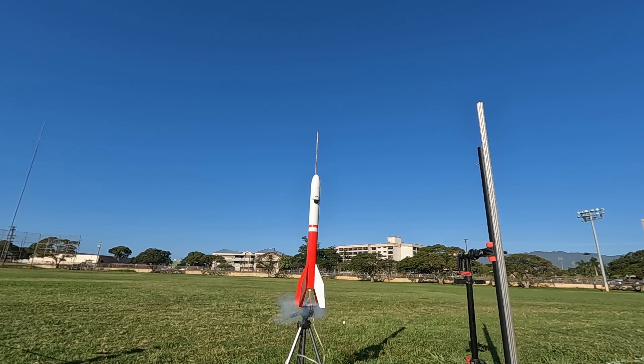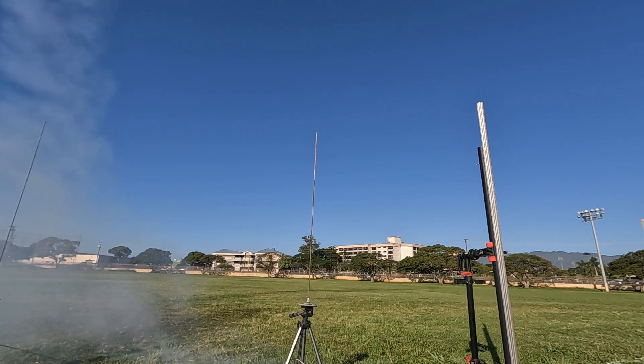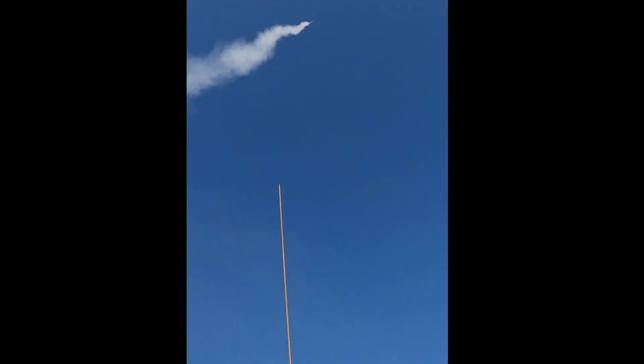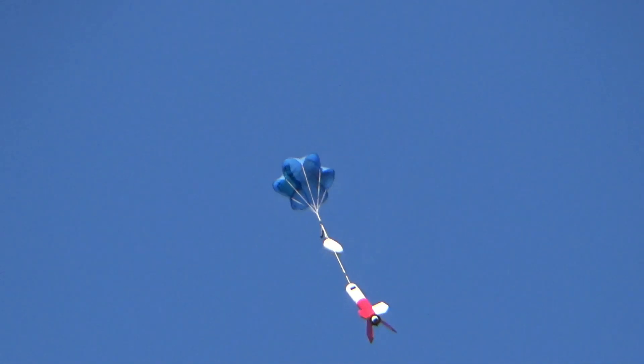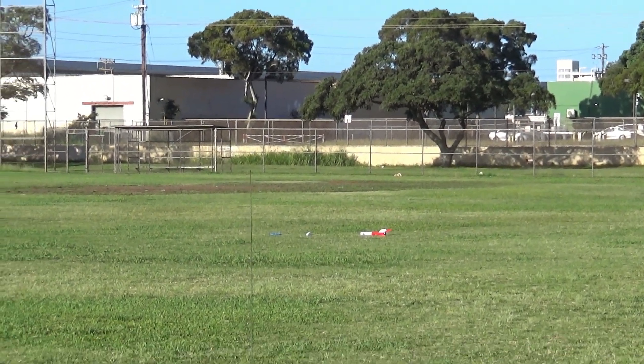Five, four, three, two, one. Flight Breeze E16-4. So elegant, very nice! Yay, and lift it.